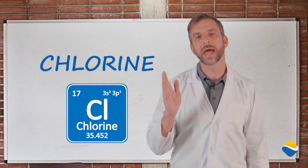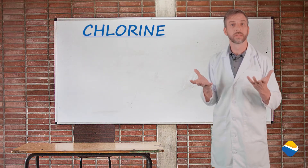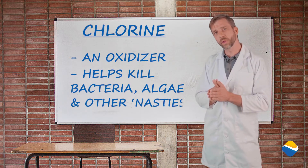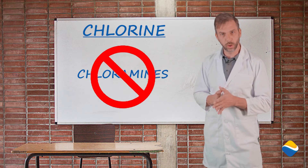We're gonna start today with the idea of chlorine. Every pool needs chlorine as a sanitizer. Chlorine is an oxidizer and helps to kill bacteria, algae, and other nasties in the water. We'd like to get away from chlorine, but what we'd really like to get away from are chloramines. We'll get into that in a little bit.